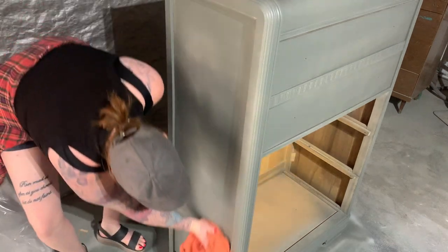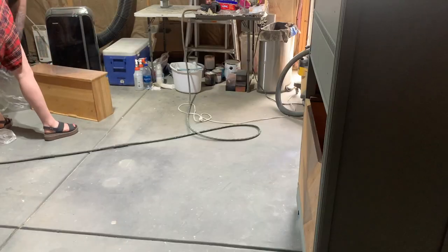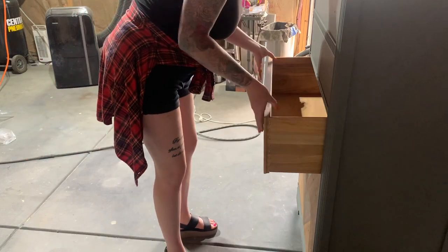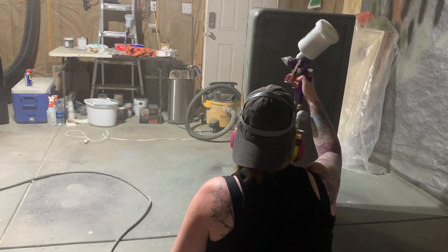I ended up putting on two coats of the paint for the coverage I wanted, sanding lightly between each coat. Now that everything is painted and the stain is dried, I'm getting all the drawers back into the dresser to make it a little easier to topcoat.